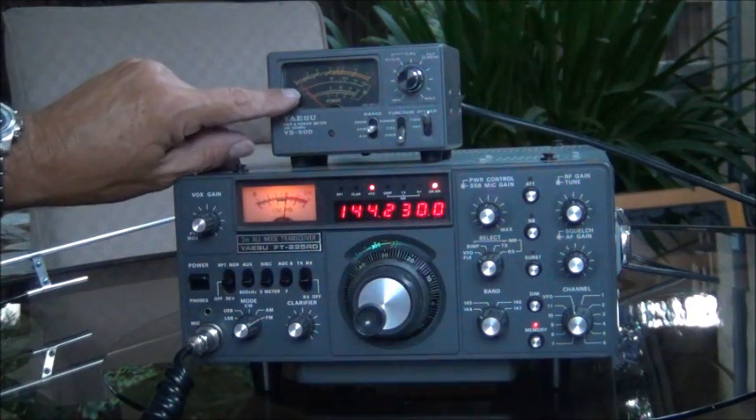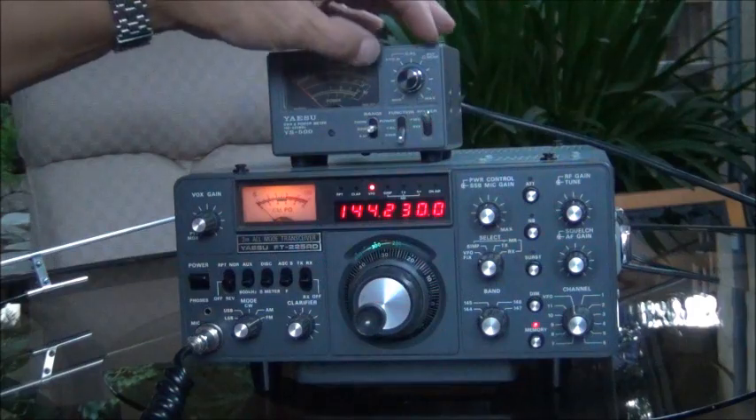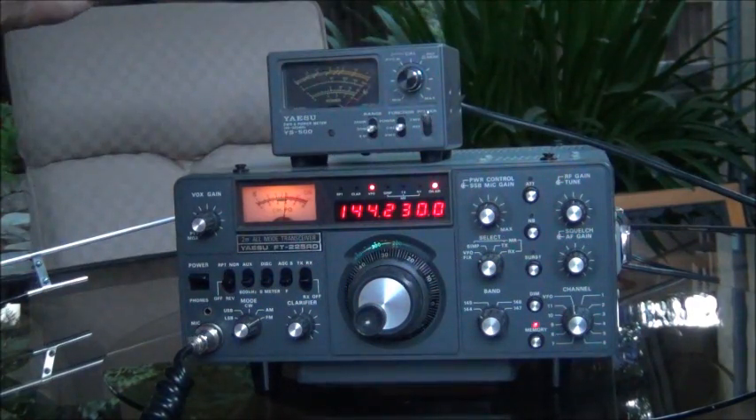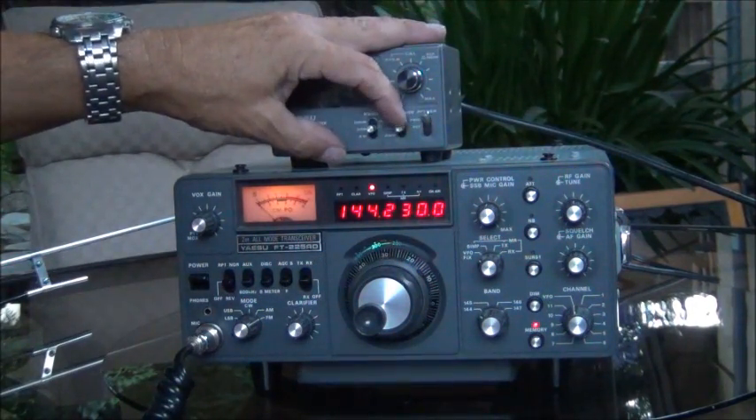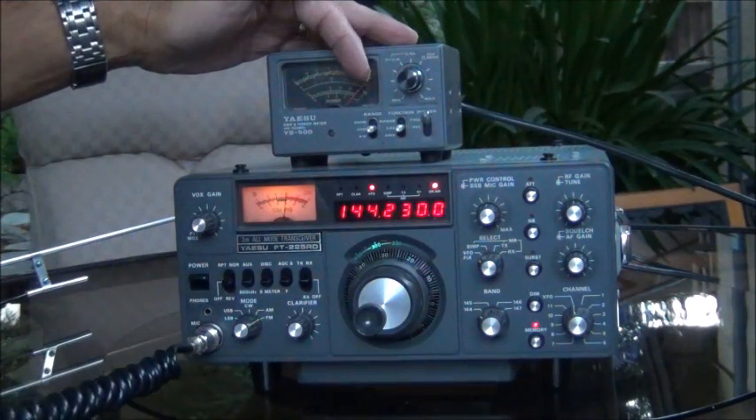N6TWW. Now we're going to go to SWR and watch the needle. That's pretty darn good. It's not perfect — I can do a little bit of adjustment on that. But not bad right out of the chute here.